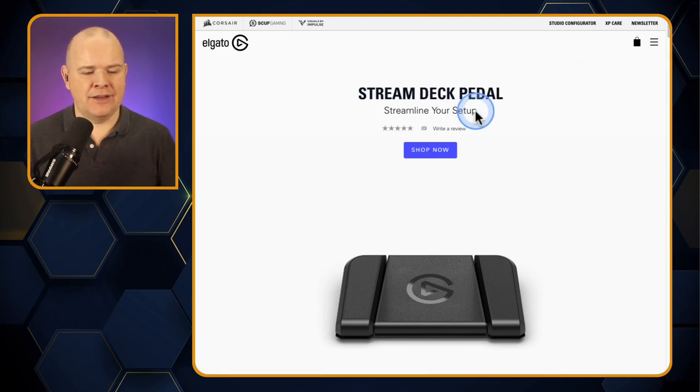This is the Stream Deck Pedal, but there are actually three pedals: you've got one on the left, one on the right, and then one in the middle. I like the fact that these are clearly defined — not just three identical looking and feeling pedals — so you will definitely be able to tell if you're on the middle or on an outside one, and I'll come to why that's quite useful in a moment.